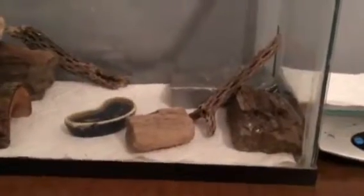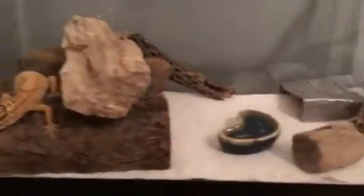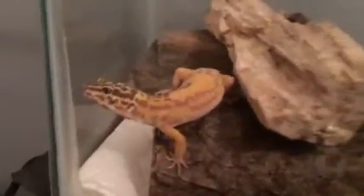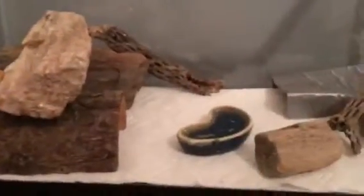For a baby or juvenile leopard gecko, they could probably start off with a five gallon. All right, so that's what I'm going to go over first.